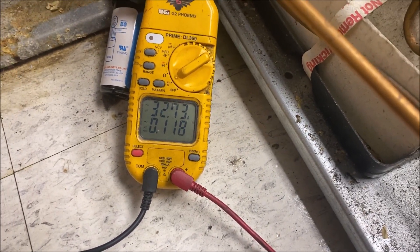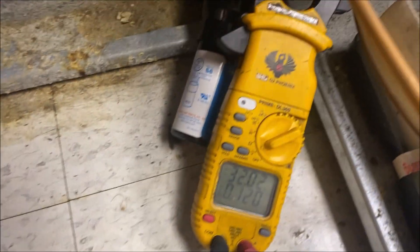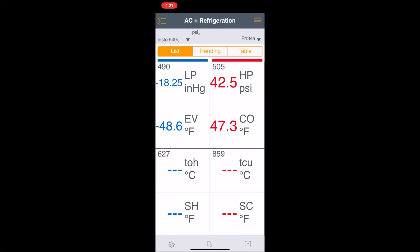Drawing 33 amps and going off on overload - unfortunately cooler number one will need a compressor, so we'll add that to our quote. Last but not least, we have cooler number four. I didn't bring my second phone so we're recording like this, but we have it running in a vacuum and what looks to be low head pressure.